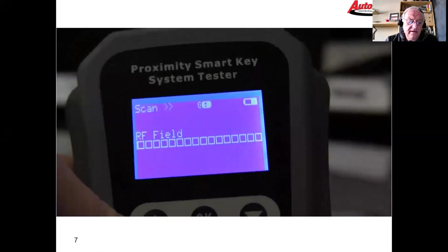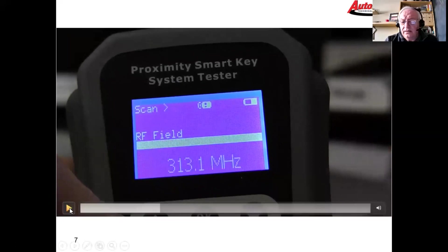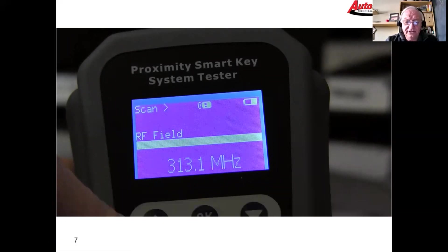As you can see when I push the button, the fob is broadcasting — we've got a nice strong signal. The fobs appear to be doing their job.